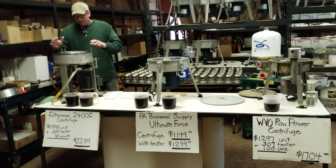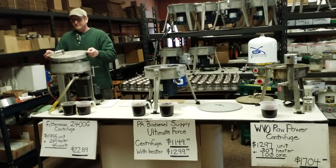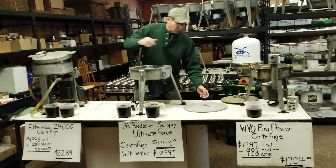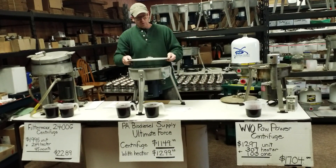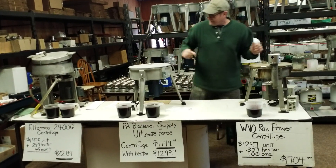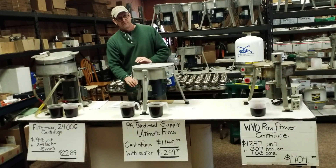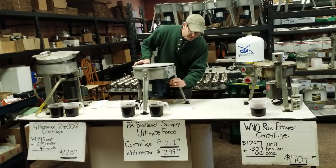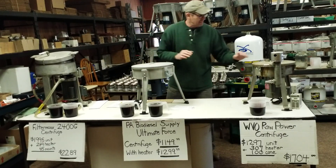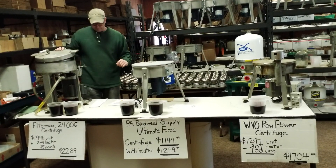One gallon bowl capacity. On his site he'll claim forced ventilation — but everybody has forced ventilation. As the centrifuge runs with the top on, it sucks air in. He has one hole; we have two holes; WVO Designs has two holes. Air is sucked in, a P-trap is installed on the clean oil side, forcing all the moisture to be shot out the dirty oil side. They all run the same — it doesn't matter if it's WVO Designs or FilterMax, it's all the same.